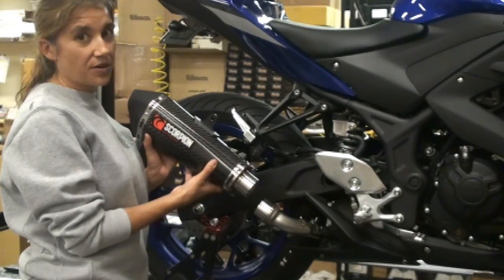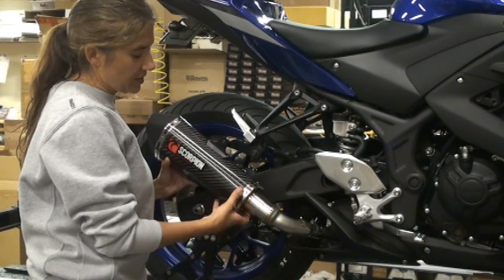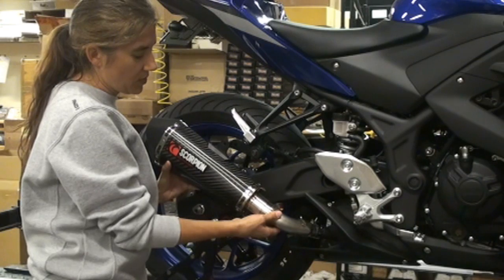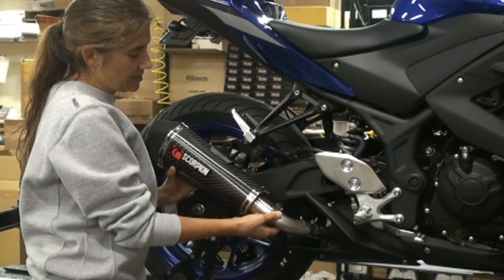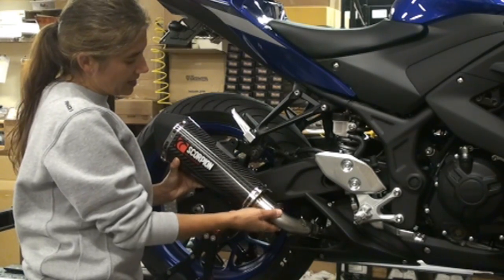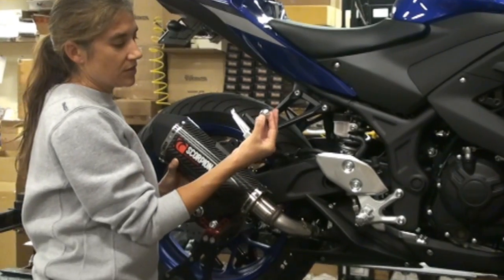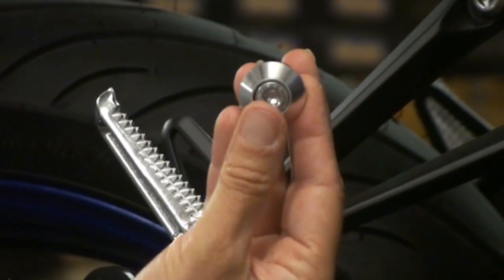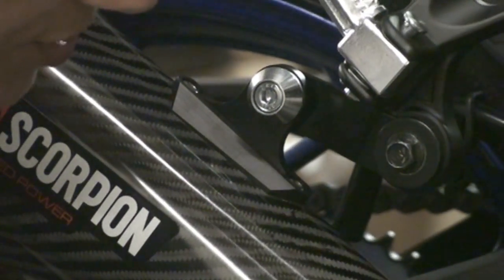Next, we're going to install our canister. You just want to make sure while you're installing it on the connecting tube to support it with your right hand while sliding it onto the tube. Line it up with your bracket, then take your supplied bolt with the conical washer just like so — put that in first, then take your supplied washer and put that on.